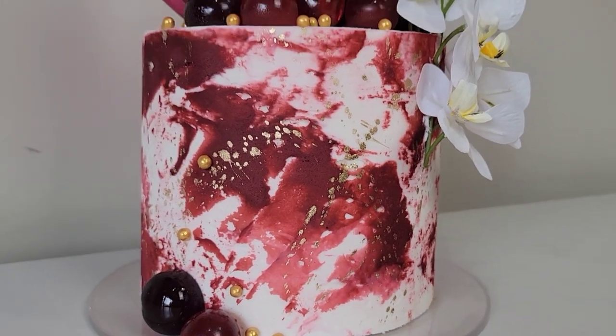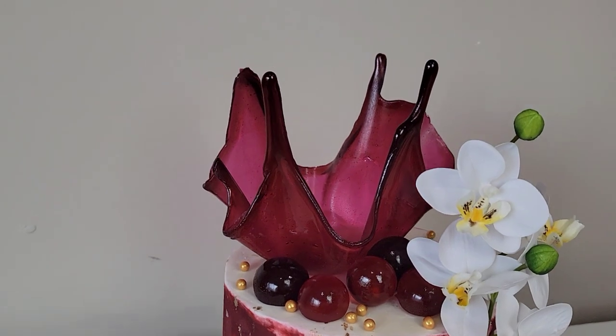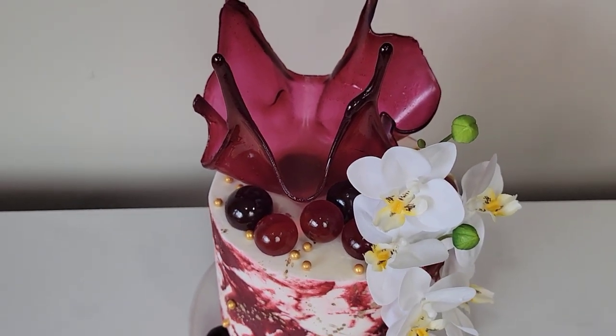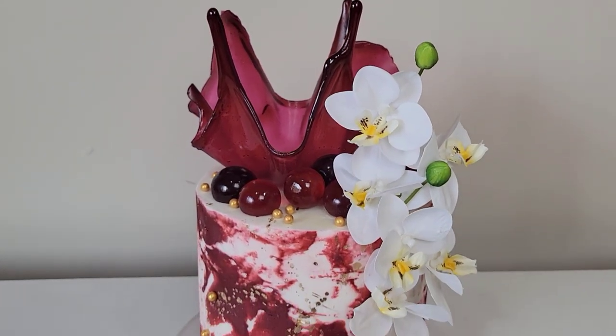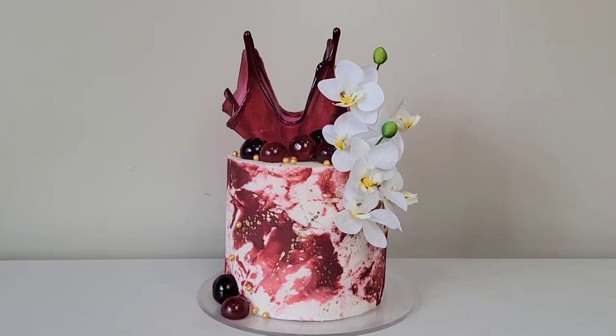Hey everybody, welcome back to Sophisticates by Mary. For this tutorial I'm going to go back to a tried-and-true design: a marbled buttercream transfer method with an isomalt bowl topper, and this time I am also doing some isomalt balls or spheres to finish off the decoration.